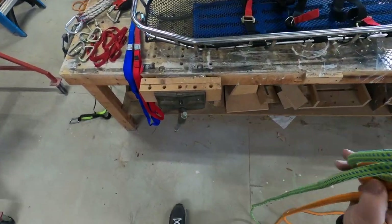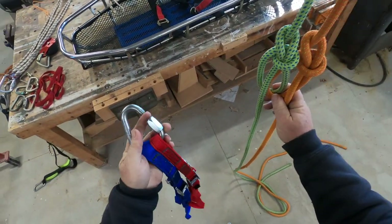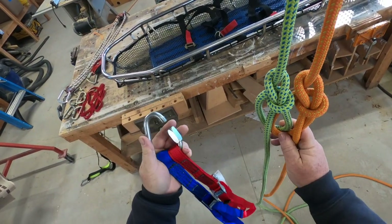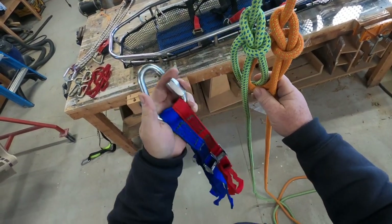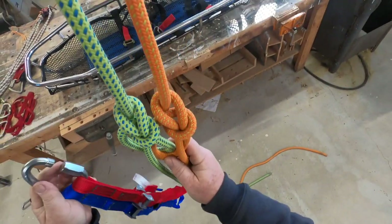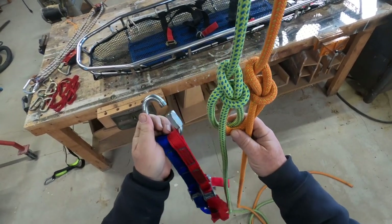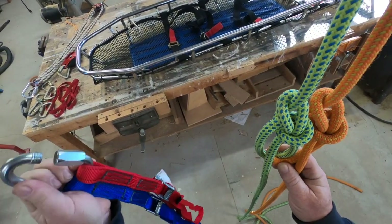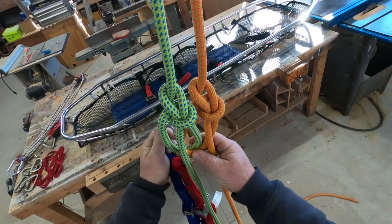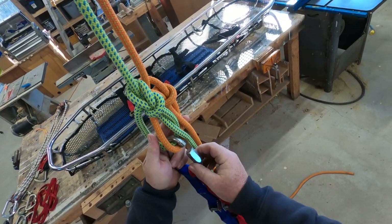For this application I'm going to use a commercially made bridle for the litter basket, and this one is made by CMC. You don't have to use CMC — you can use other brands or you can tie your own, which I may make a video on one day showing how to tie your own bridle.